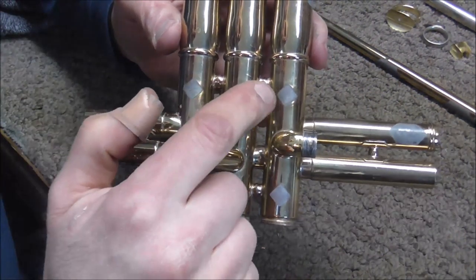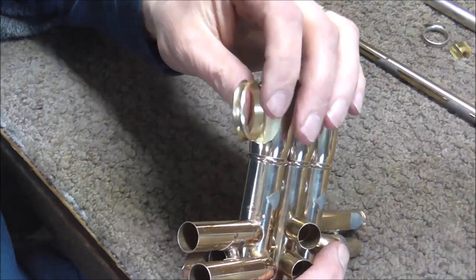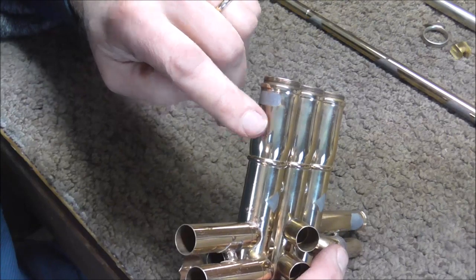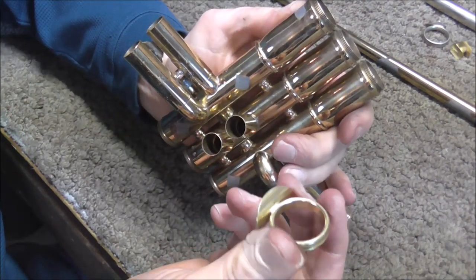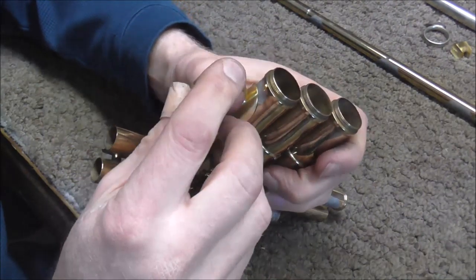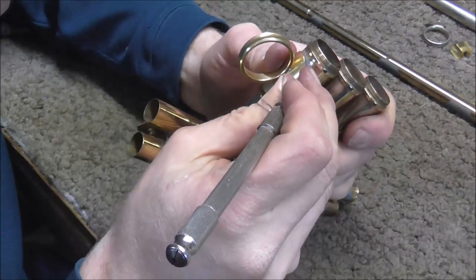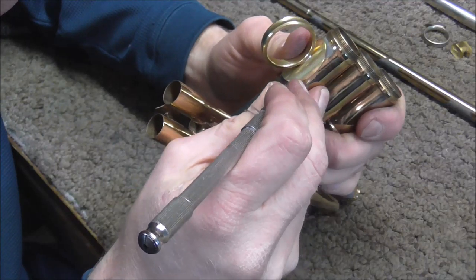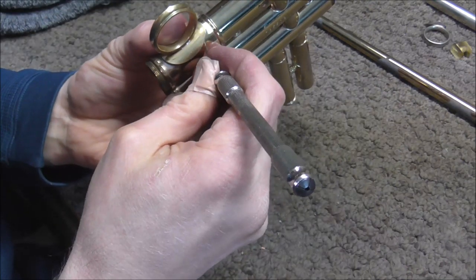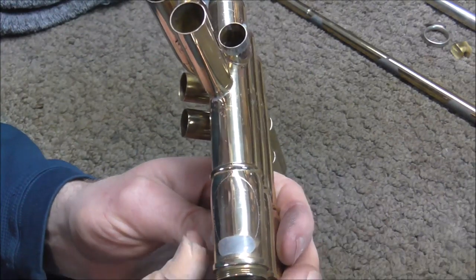There are several places on the instrument where I removed braces and tubing, and that has solder marks on it. There are a few other places where I'm going to solder parts on — you cannot solder on top of lacquer, so I have to remove the lacquer underneath where I'm going to solder. This is a thumb ring to help hold the instrument. I'm going to feel where that is comfortable and then with a poker I'll mark around where it needs to go so I know where to take the lacquer off.